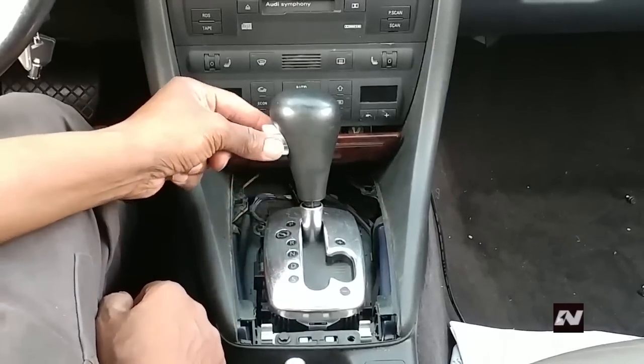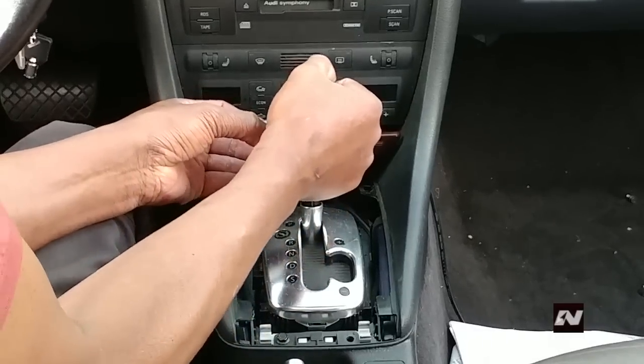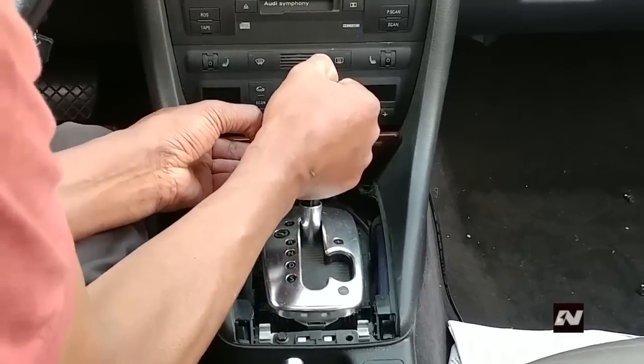Pull out the release button until resistance is felt. Keep the release lever in this position, then pull up on the shift knob to take it off.